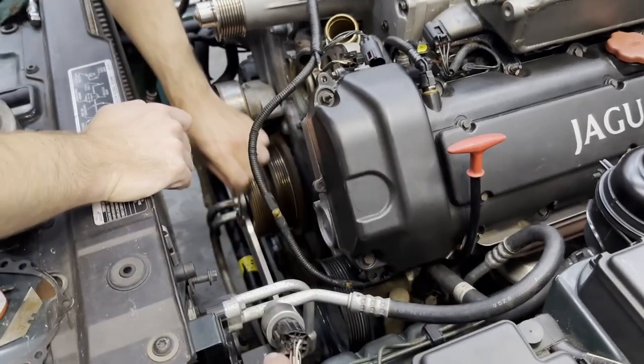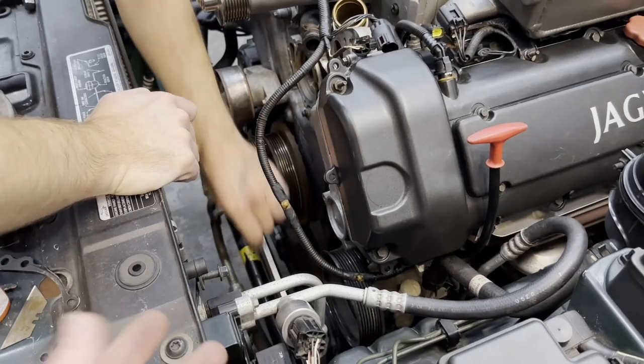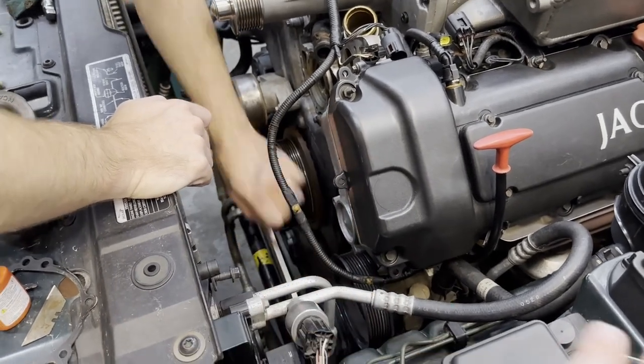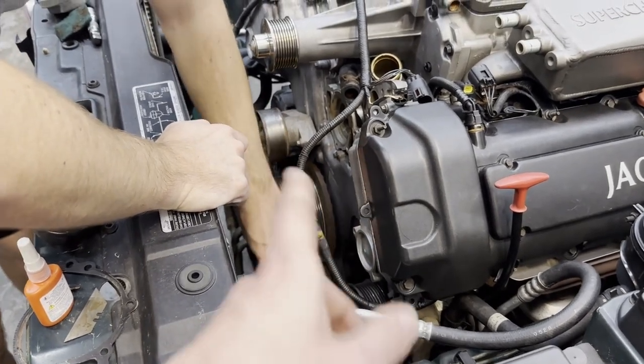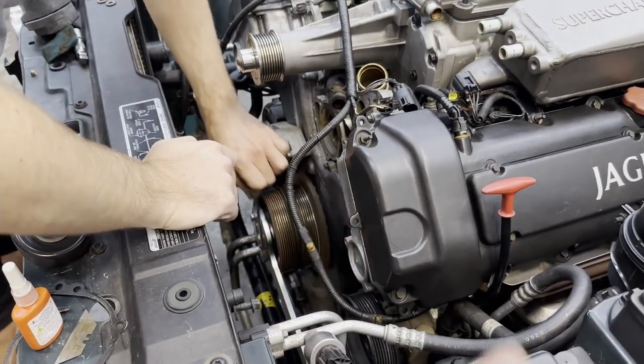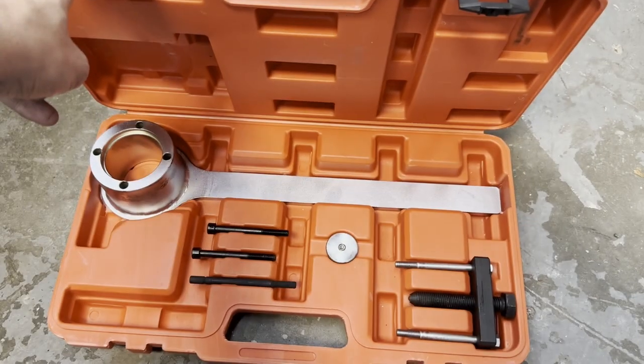We are now removing the crank locking tool — bracing it against the sway bar worked really nicely, so if you need to do the same, that is a good method. Once we remove this tool we're going to make sure everything looks good and then move on to putting the remaining front accessories on — the idlers and the tensioners. Farewell crank locking tool, I hope I never have to see you again.